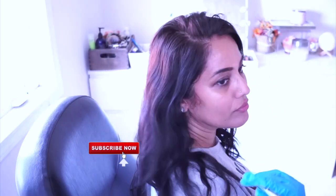Hi guys, welcome back to my channel. In today's video I'm going to show you how I went from this very dark brown, almost black color, to this very light ashy tone kind of color. This was very cheap and done at home by myself, so if you want to know how I did it, please stay tuned.